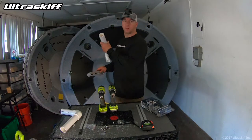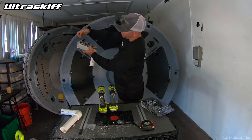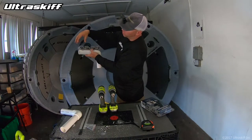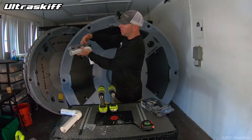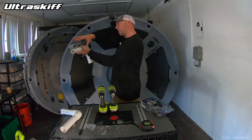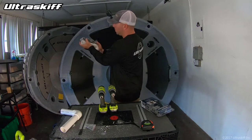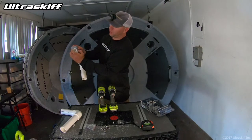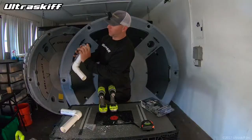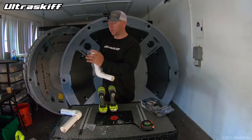Now we're going to attach the rod holders to the PVC. I like to have them facing like this, to where the opening is kind of angled towards your chair, so it makes it easier to pull one out. The more supportive side is restricting it from possibly going into the water — just facing like that. All you want to do is get it centered on there and then pull a tab down. Go a little bit further than you would think, because they're rubber so you want it to stress a little bit and stay on there tight.